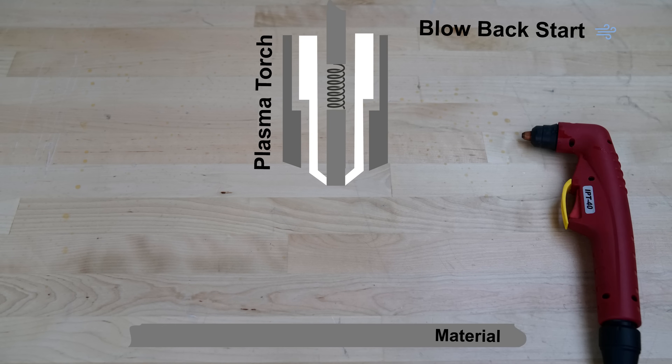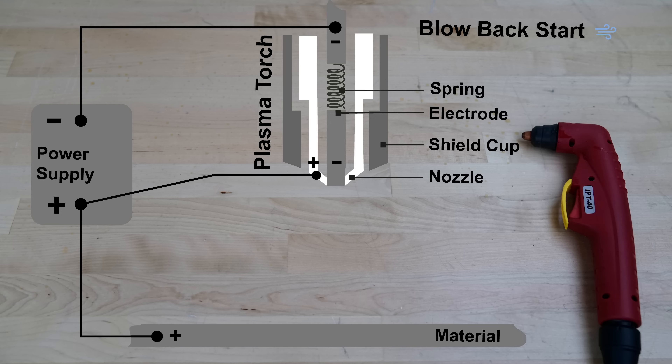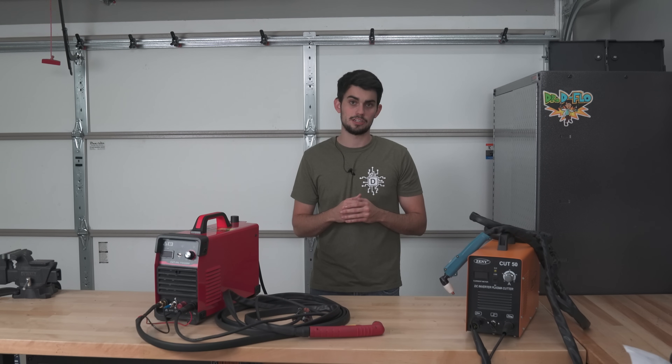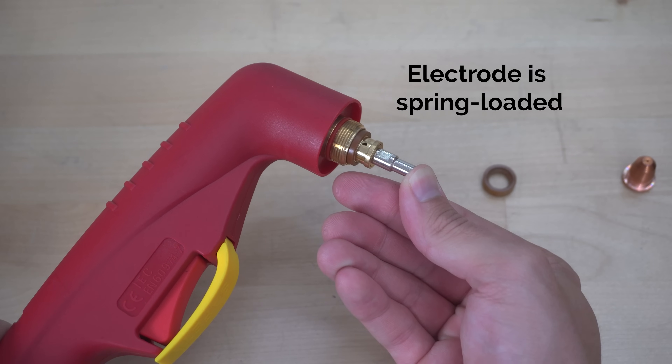A form of low frequency arc ignition is known as blowback or moving start. The negative electrode is spring-loaded and is forced up against a positive nozzle, forming a dead short when the trigger is pulled. When the plasma cutter opens the solenoid to allow compressed gas to flow, there is nowhere for the gas to go because the electrode is blocking the nozzle's orifice. Due to the high pressure of the air, the electrode is forced back, compressing the spring. As the electrode moves away from the nozzle, an arc is formed — that's why it's called blowback start. The electrode is blown back from the nozzle as the compressed air rushes to escape. The Cut 50L says it is low frequency, and the torch looks to support blowback start, so let's hook it up to the table.